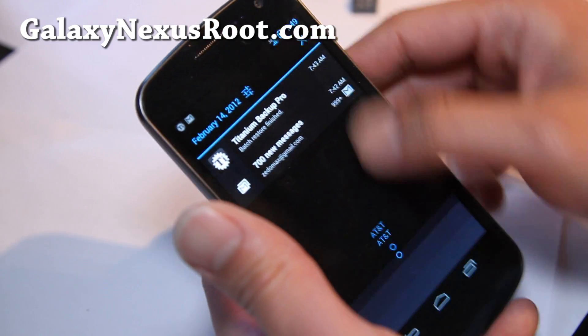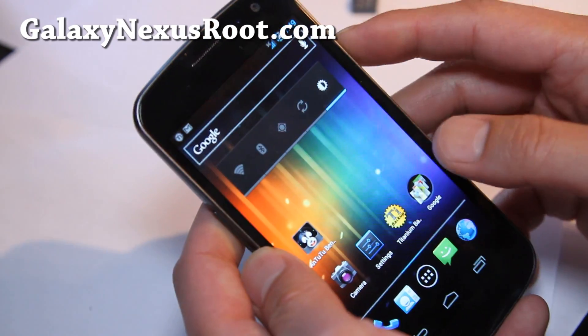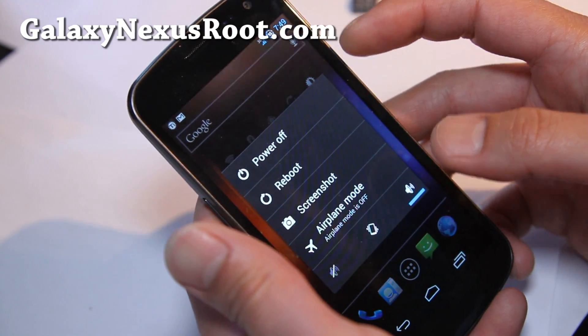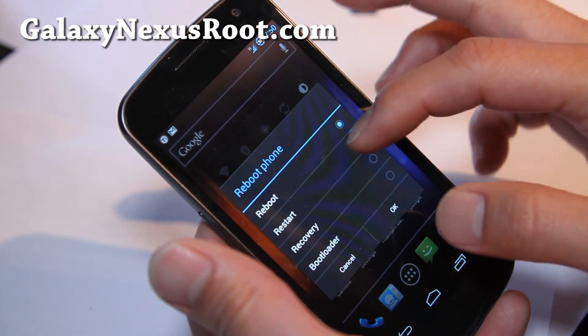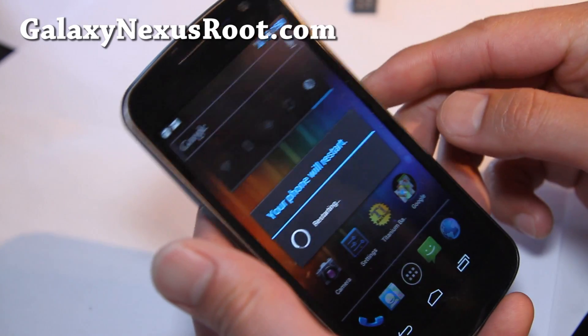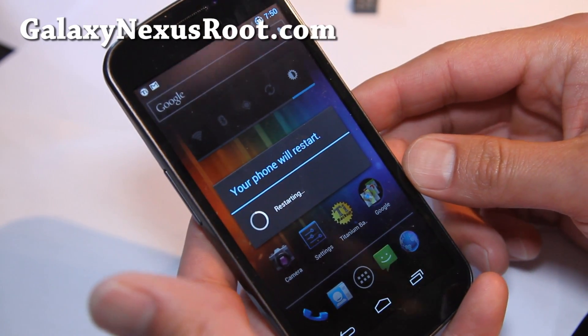I think I have to reboot actually. We'll do a quick reboot. Let me show you the reboot buttons — reboot screenshot. We'll do a restart. Not sure if there is a boot animation, but I think there is.